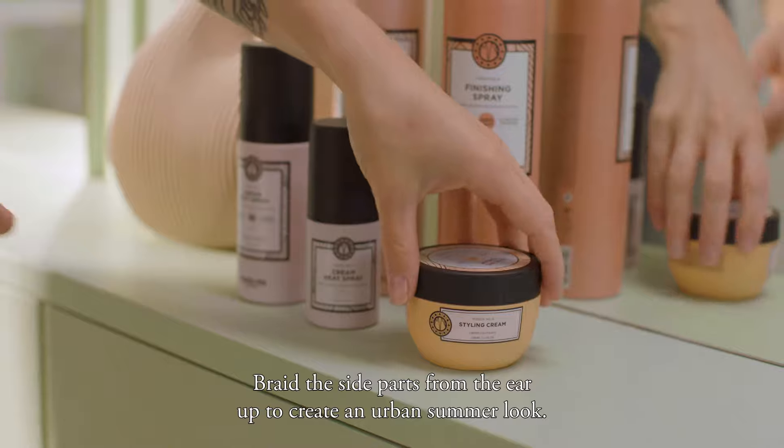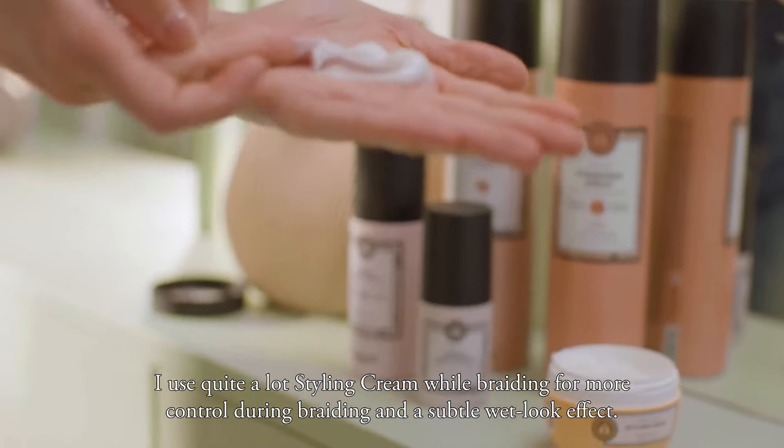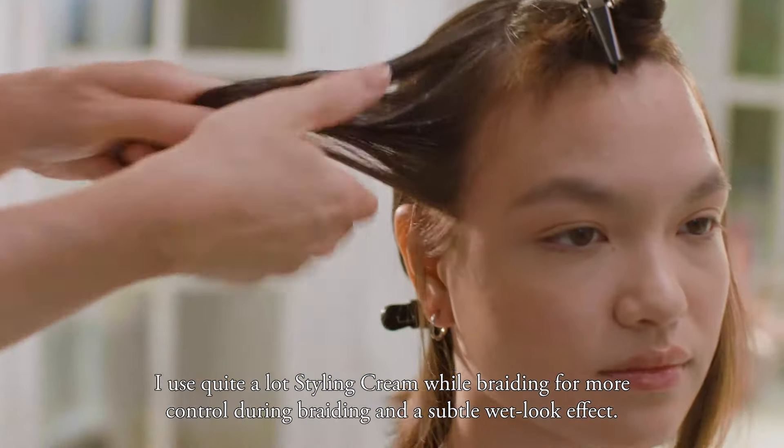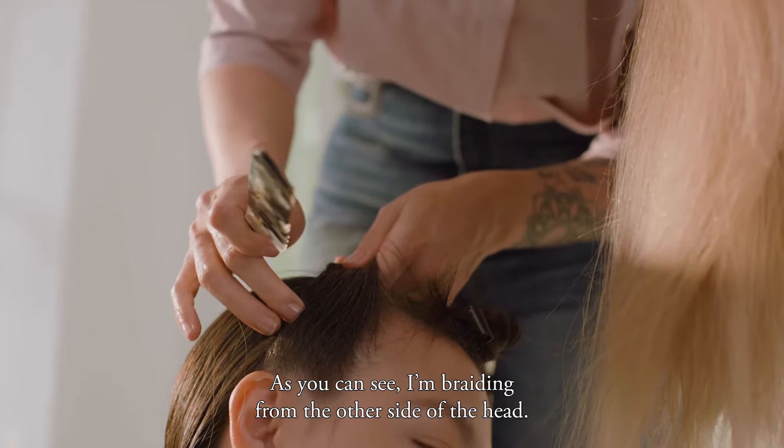Braid the side parts from the ear up to create an urban summer look. I use quite a lot of styling cream while braiding for more control during braiding and a subtle wet look effect. As you can see, I'm braiding from the other side of the head.